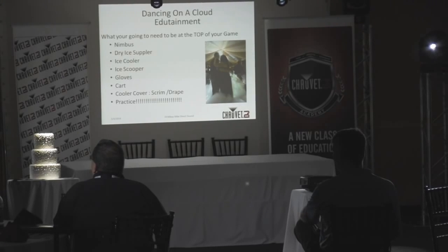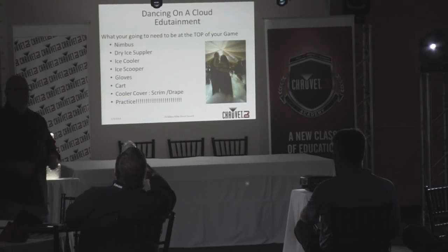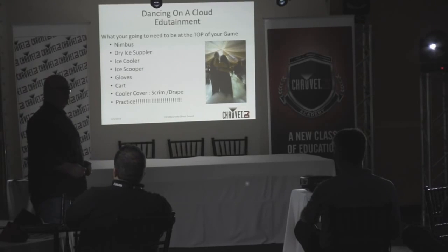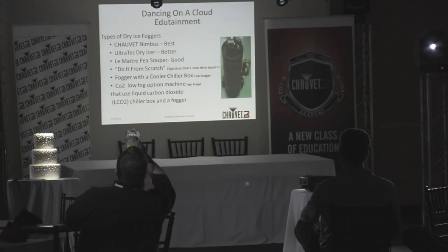The first thing they're going to think is the DJ is getting loaded back there by his cooler, right? And then the biggest thing is to practice. Don't grab your Nimbus, break it out of the box, and then go to your event. You've got your ice, you've got your Nimbus — but what else do you need? You need water and all kinds of fun stuff. We're going to cover those things.